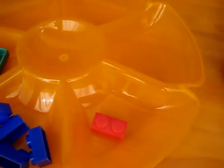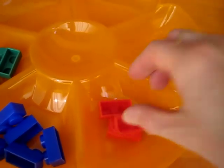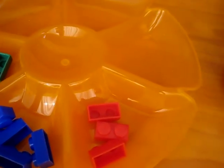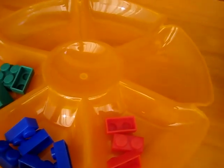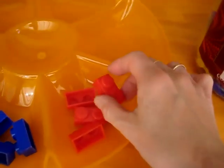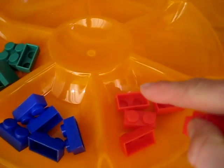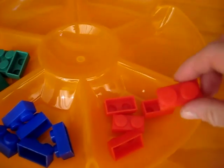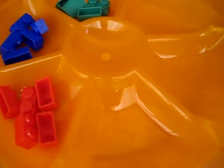So the kid counts — you count with them while they put them in. One, two, three. Oops, some of these are a little bit tough. Four. Oh, is that the right amount? One, two, three, four — oh, we need one more for five. We have five red Legos.